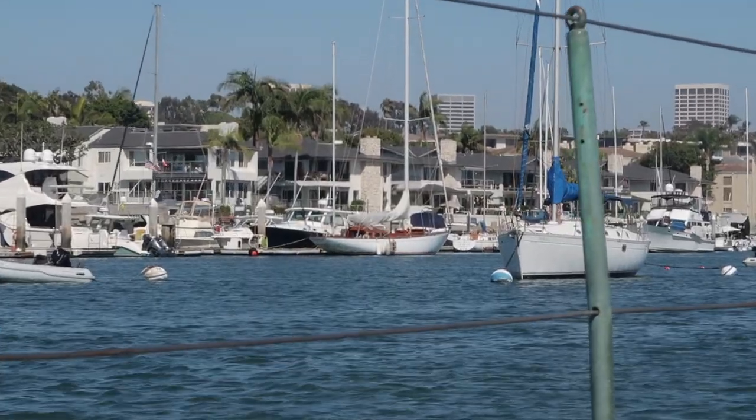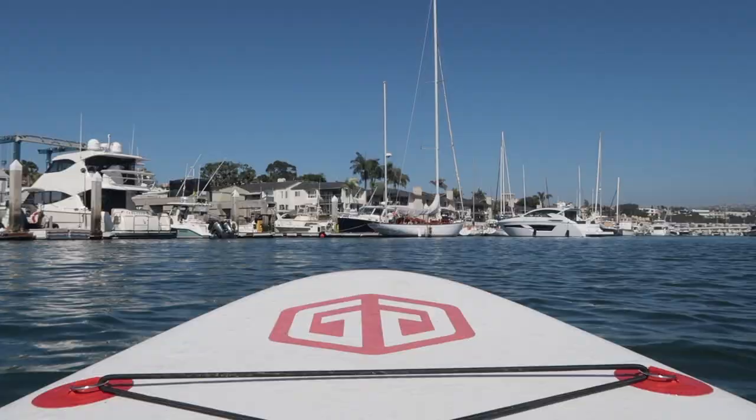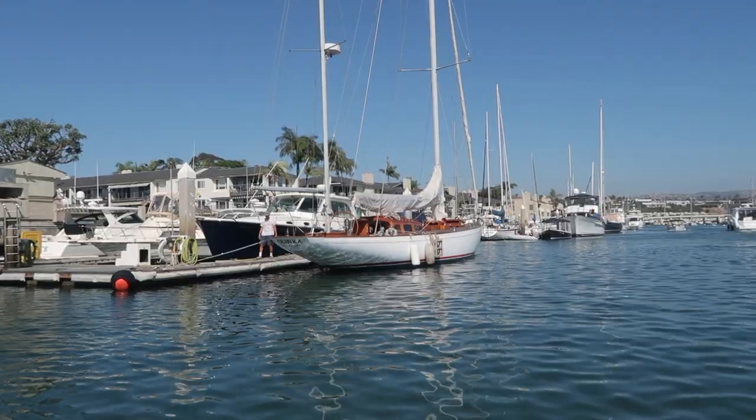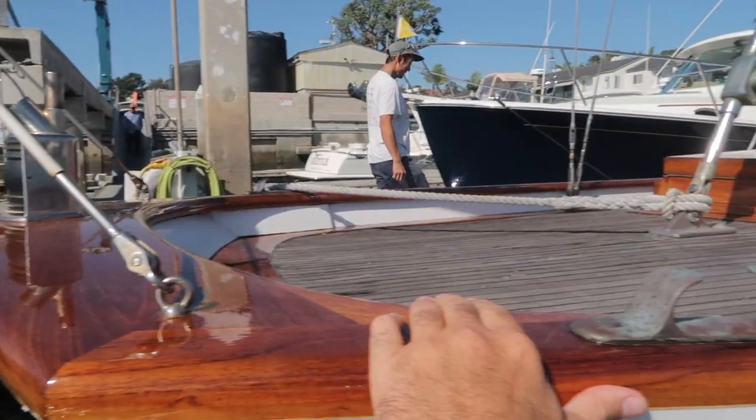But before we get into the box, I just noticed a boat about a hundred meters from here with a guy on it right now. Let's check it out - it looks like the most beautiful boat I've seen around this harbor. Let's paddle over there before he leaves.